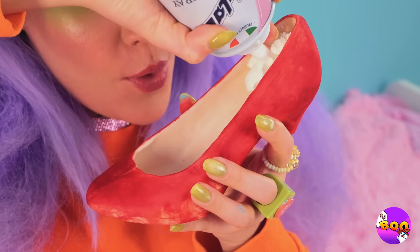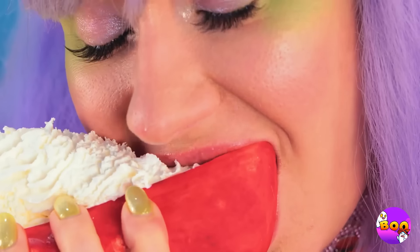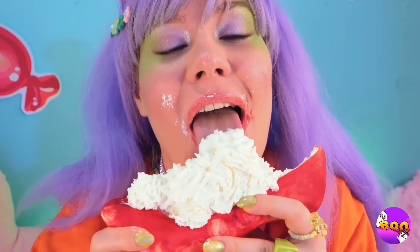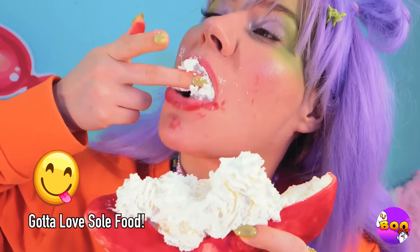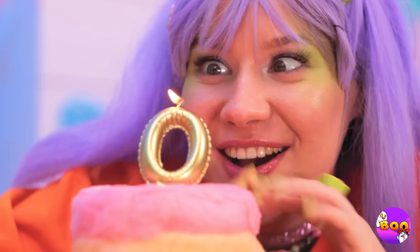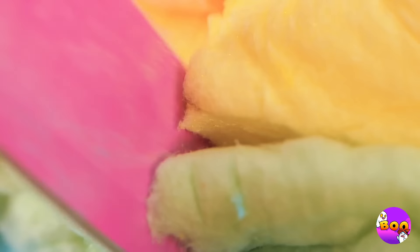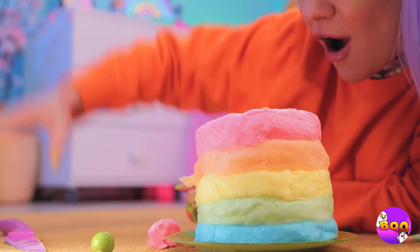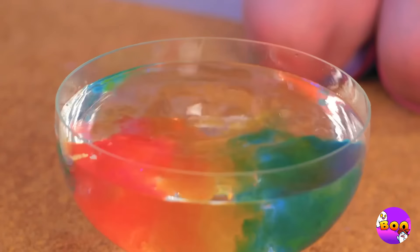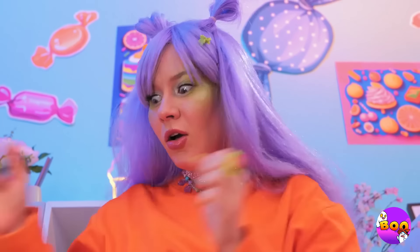And this shoe can hold a whole lot of whipped cream. Now this is a treat you can really put your foot in. Just be careful where you step. Happy birthday! Make a wish! The birthday girl gets the first slice. Oh no, it melted!